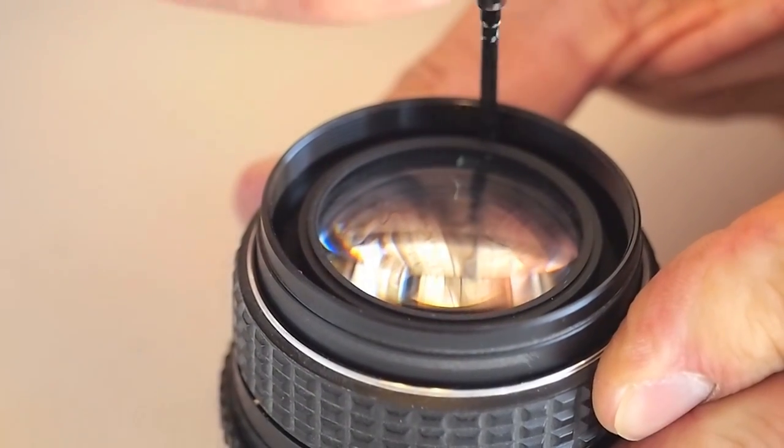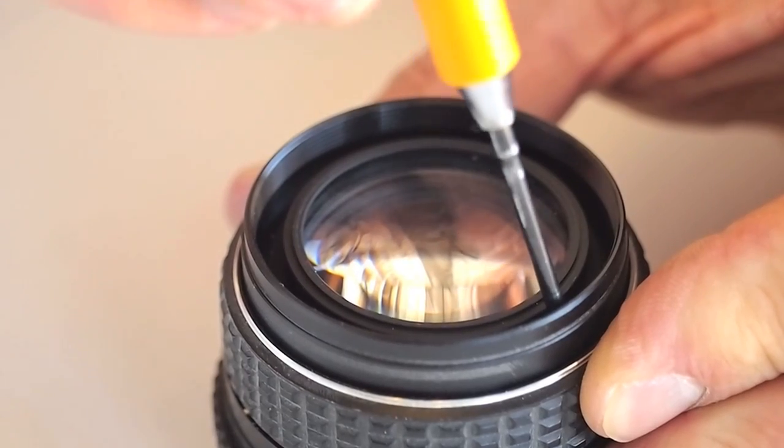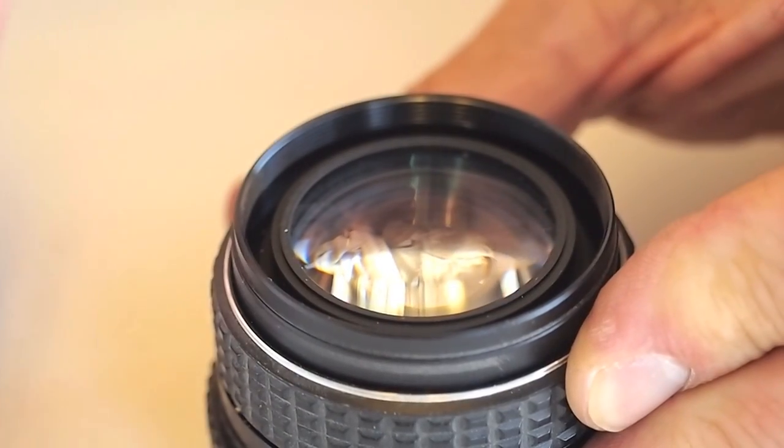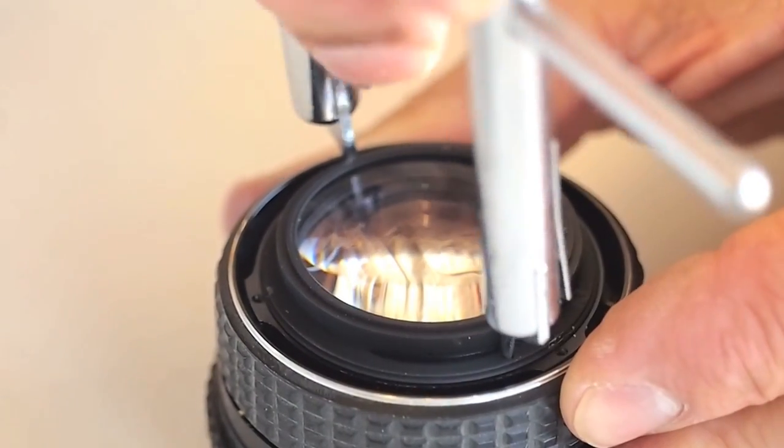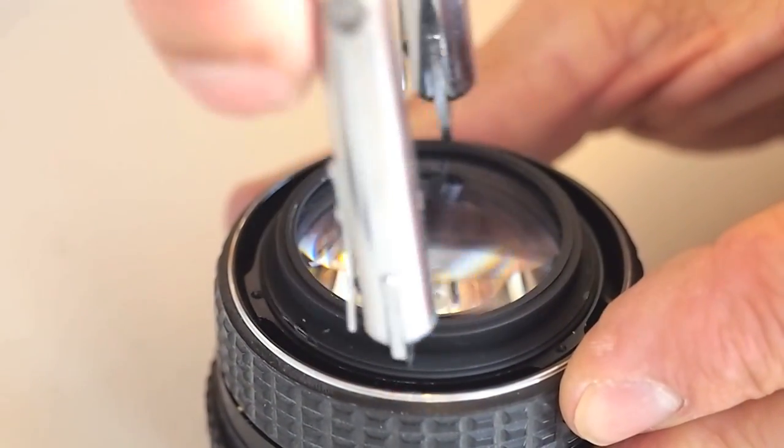We will quickly continue on with the disassembly until we come to the next lens group. The pencil point tip on the multi-span spanner wrench is used on the Pentax 50mm lens group.